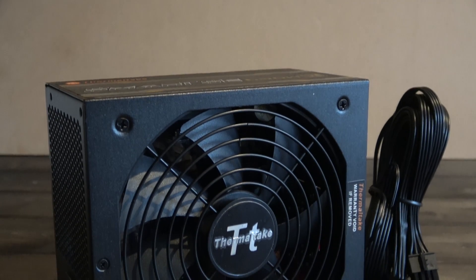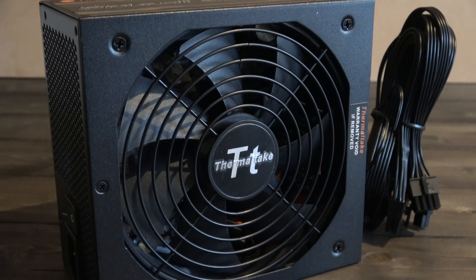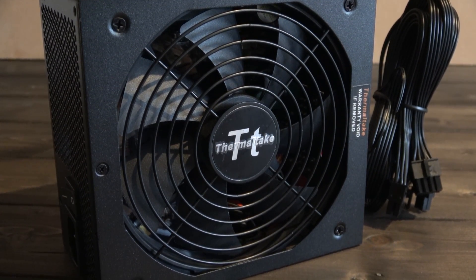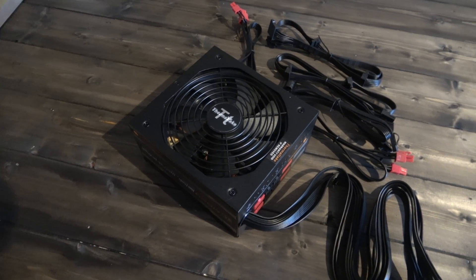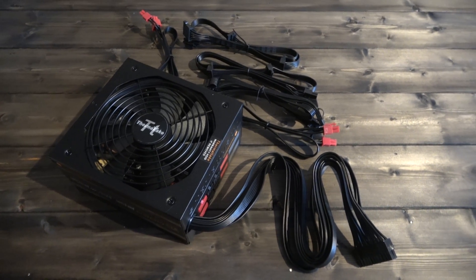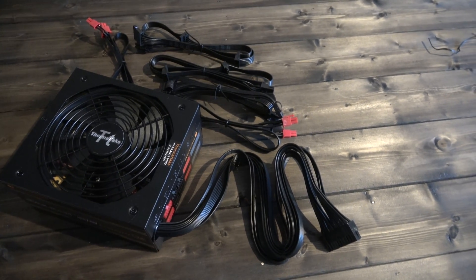The unit comes equipped with a very modestly sized 140mm cooling fan. However, don't let this fool you into thinking it's going to be a loud supply, as Thermaltake's intelligent temperature control is built in too, so the large fan will only power up when needed under high load — meaning the whole unit is actually surprisingly quiet.